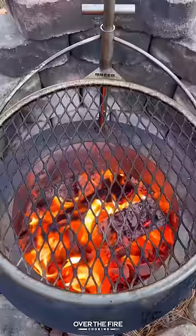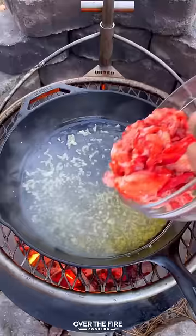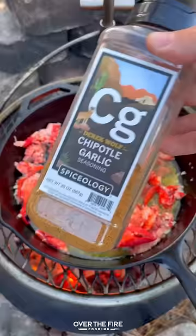I'm going to brown some garlic, deglaze with white wine and lemon juice, then add in that lobster meat, topping with my chipotle garlic seasoning.